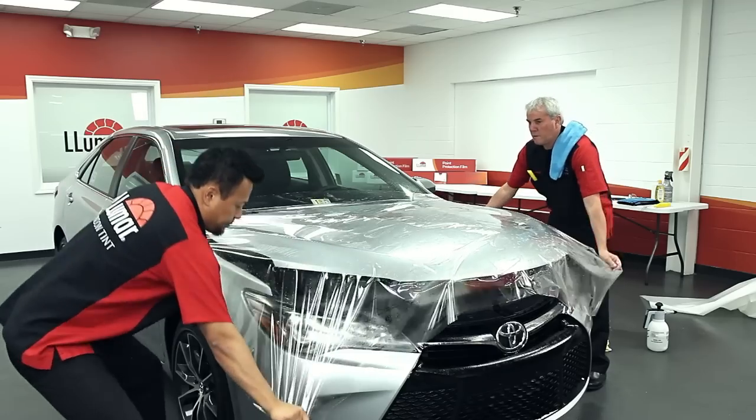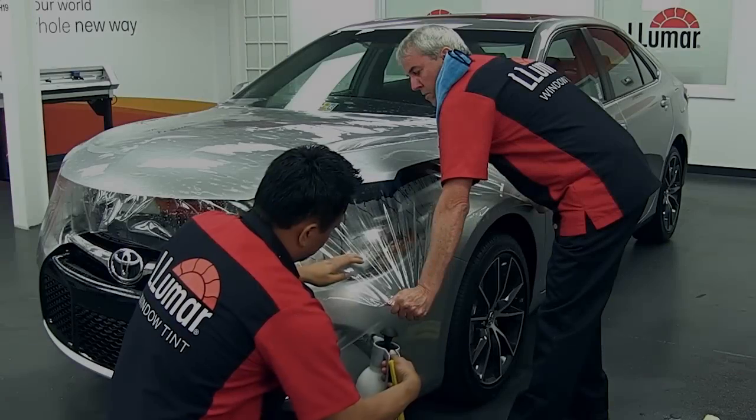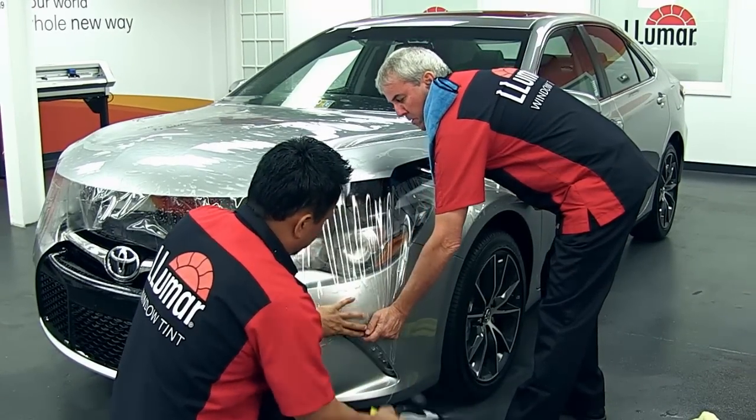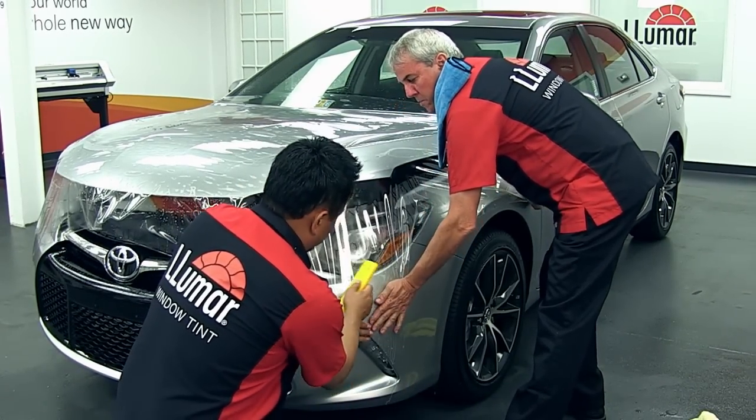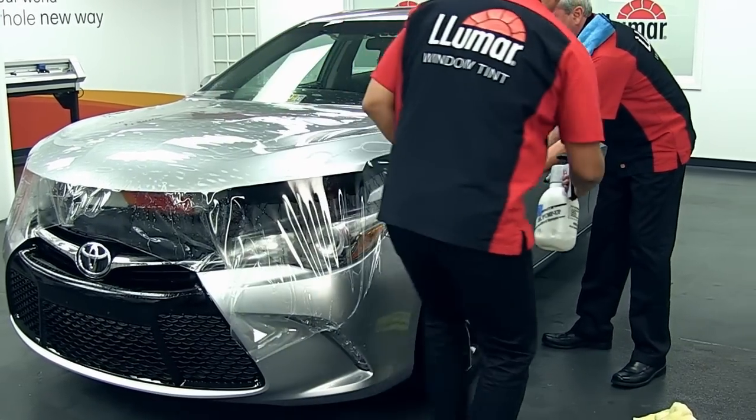Firmly pull the excess of the film across the hood and tack the extra material to the fenders on each side. Stretching the material in place will help eliminate fingers and will simplify the squeegee process.